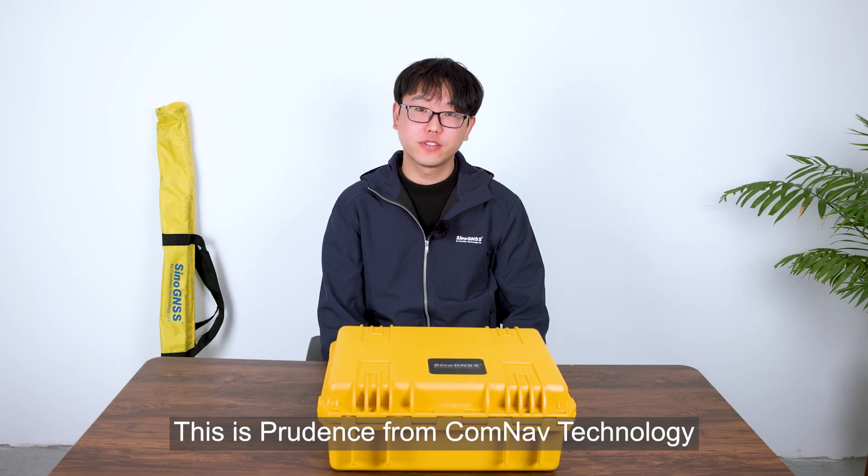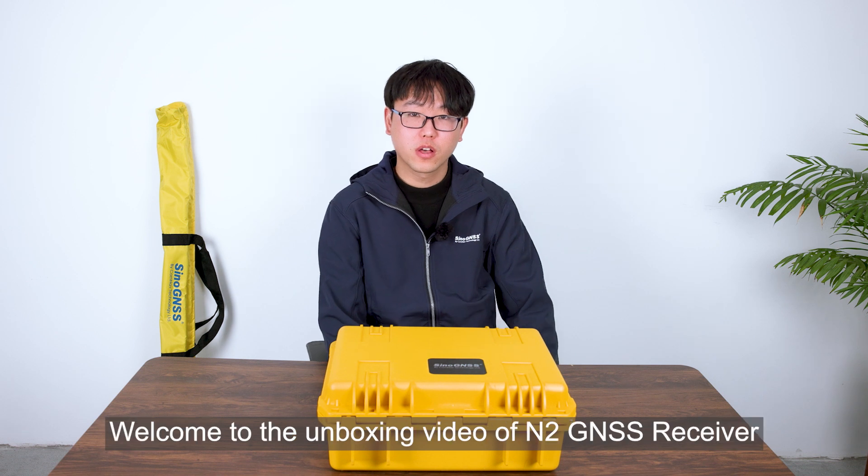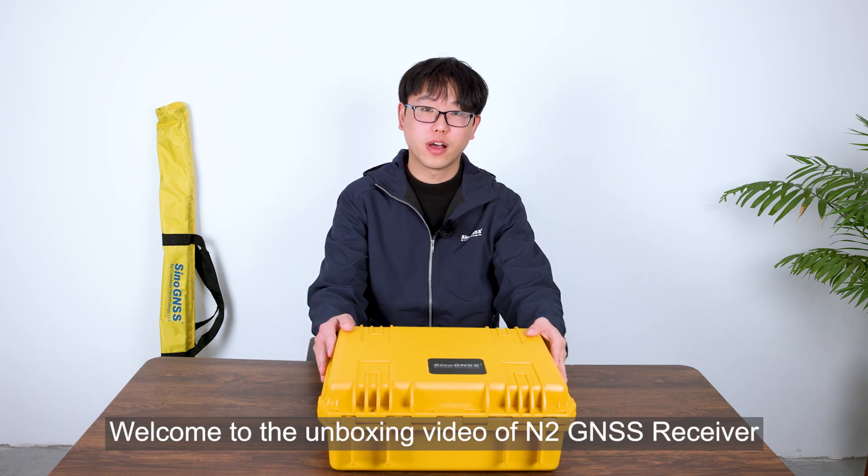Hello everyone, this is Prudence from ComLab Technology. Welcome to the unboxing video of the N2 JS receiver.